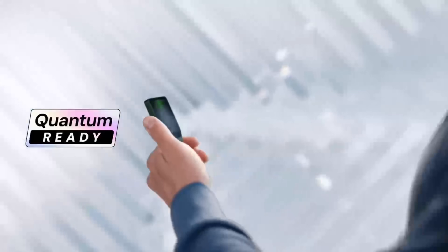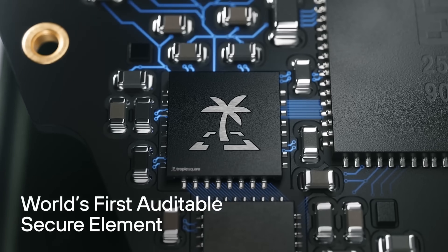That said, Trezor used some new terms to market this wallet — like 'quantum ready' and 'auditable secure chip' — and we need to break down what those actually mean so that there's no confusion.